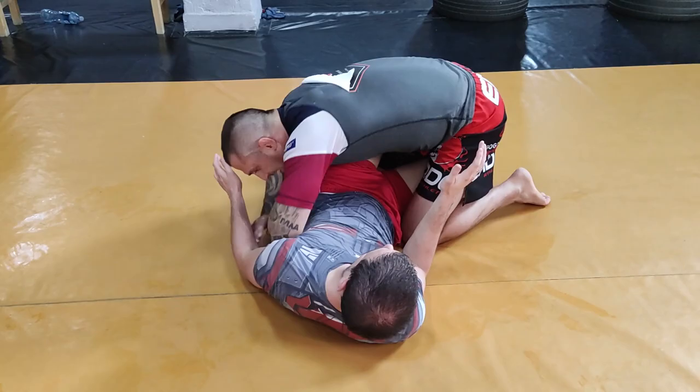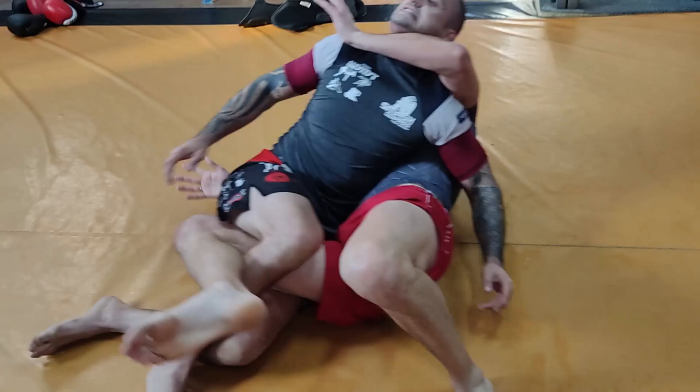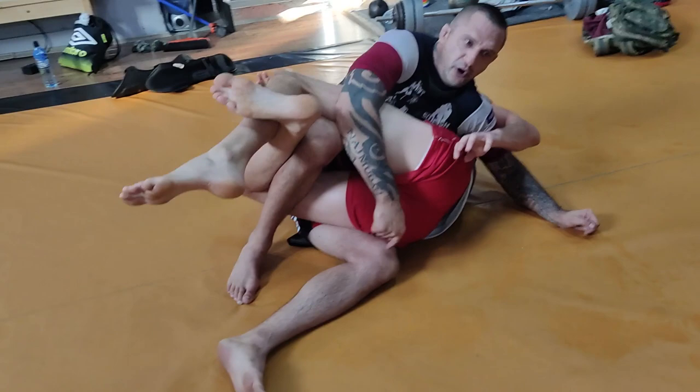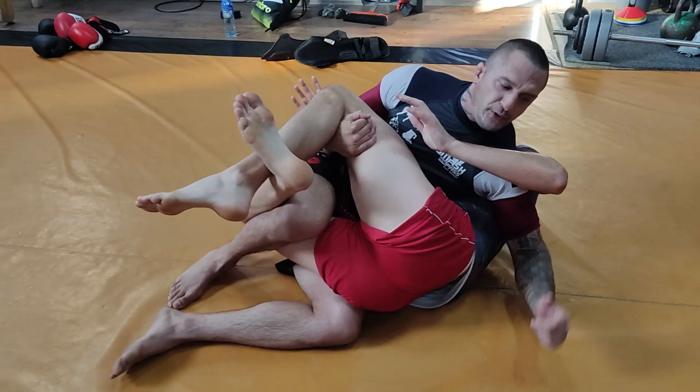Now, what's important is if I just stay here, he has all this space. The first thing I do is tuck the head and lift his hips. See how his hips are on my leg? This is what I want. Now it's much harder for him to work, even if he goes here — I'm here. Put me back — it won't work, because of this.